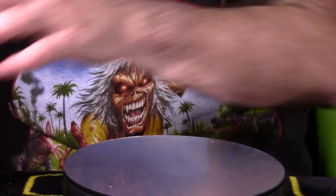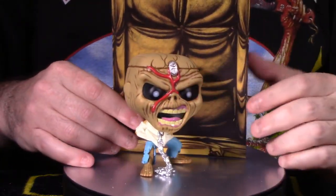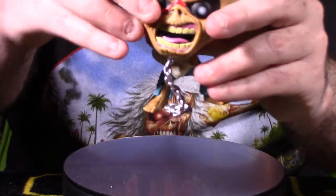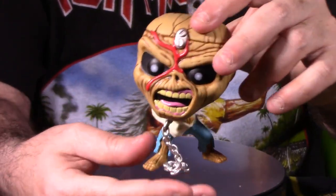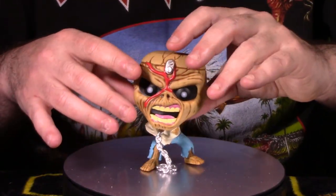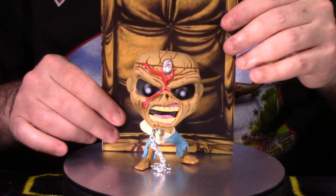Last is Peace of Mind. The backdrop is clearly a piece of the album cover — Eddie is in a padded cell. The figure itself shows Eddie all chained in a straight jacket, with his head cut open and a lock on it — referencing the 'peace of mind' concept. Much thinner sculpt compared to the other Eddies, stands with no issues, and head spins 360 degrees with no hindrance. Not a bobble head, which is a plus.